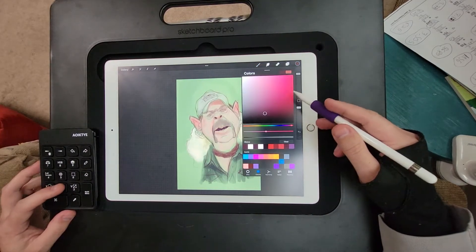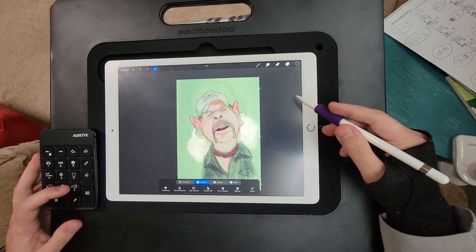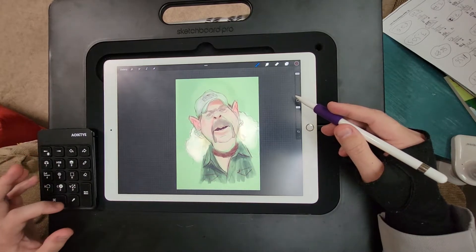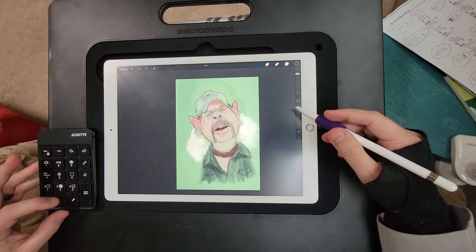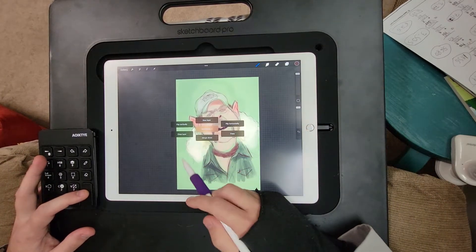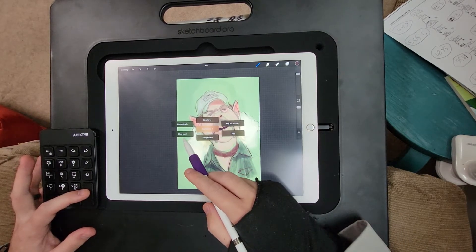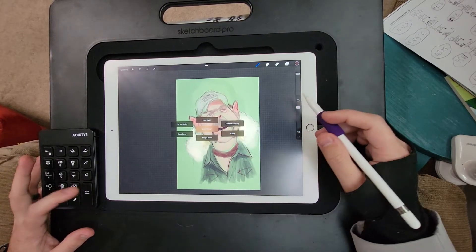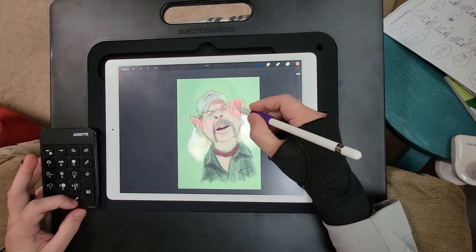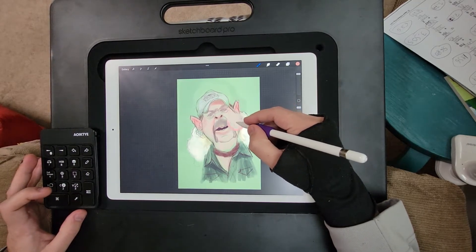You've got the color wheel or the color palette, and this one will also be a transform tool right away. What I really like is the color picker and the quick menu. Pop the quick menu and you've got flip horizontally, clear a layer, merge down — things like that — and also the color picker, so you can hold it and pick a color or press it once and move it around.